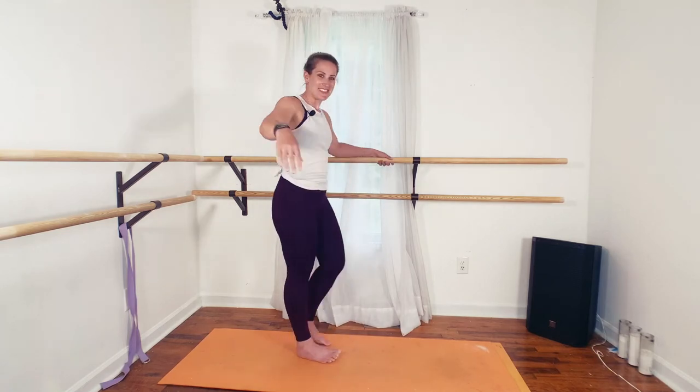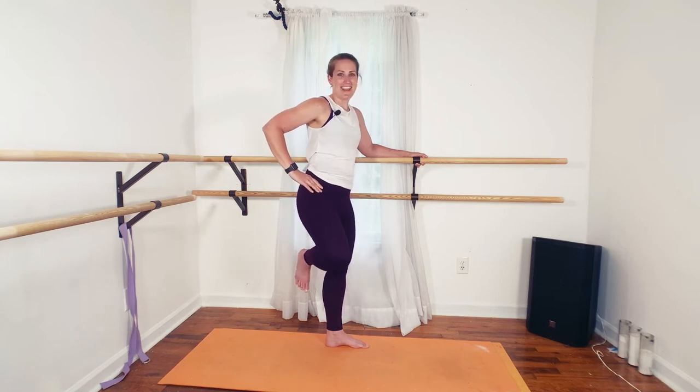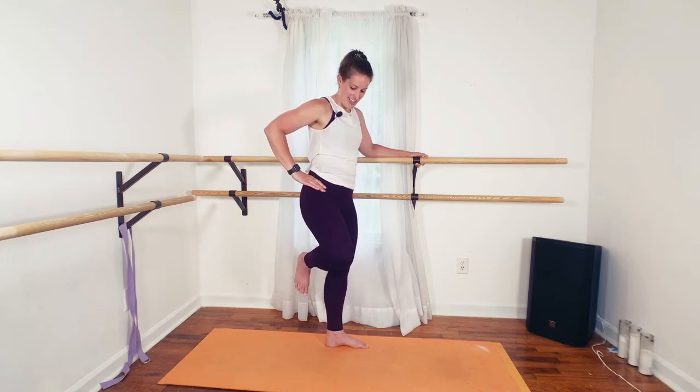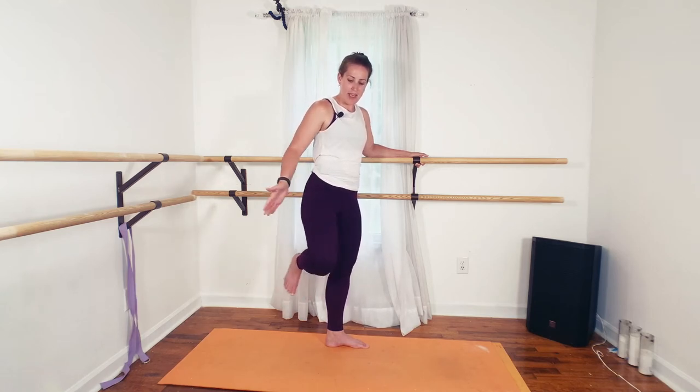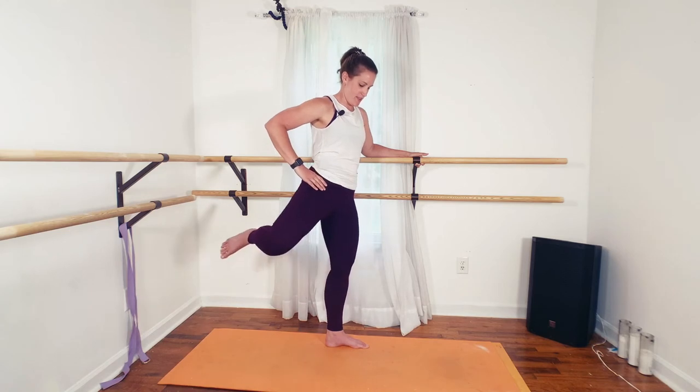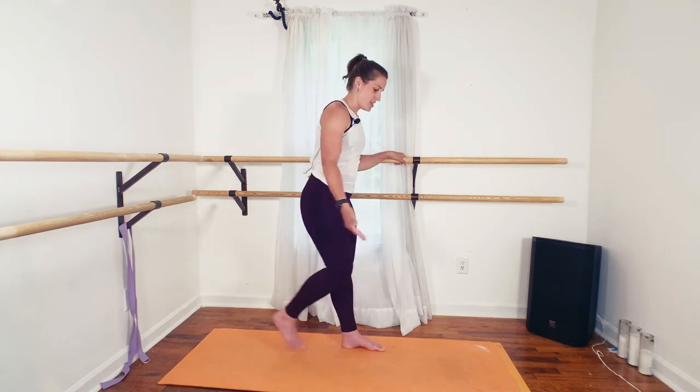I'm going to turn around because you're going to repeat — you're going to do your pretzel on the other side. You've got two cheeks, friends. They both need love. So remember on your pretzel: lift that knee up, open back. And then repeat your lunge series on this side. Drive the weight through the left heel and up.